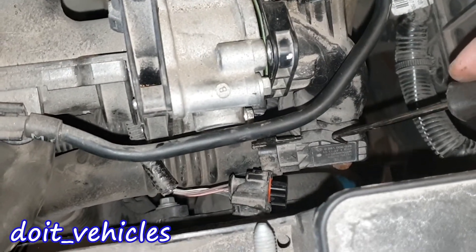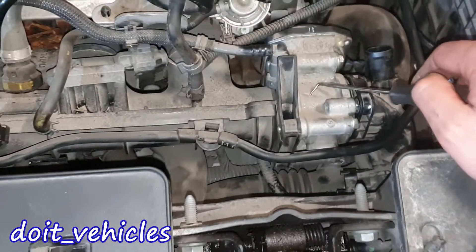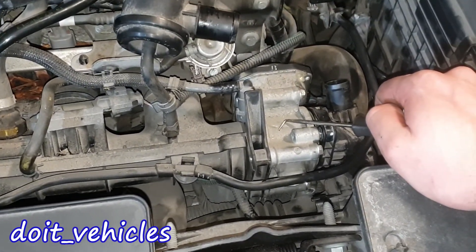Keep in mind that if this sensor doesn't work, the throttle body will not be available either and the car will run in limp mode.